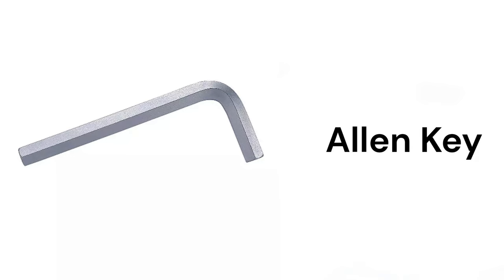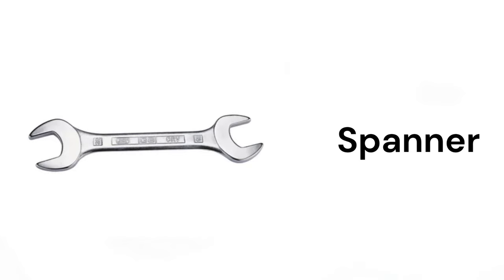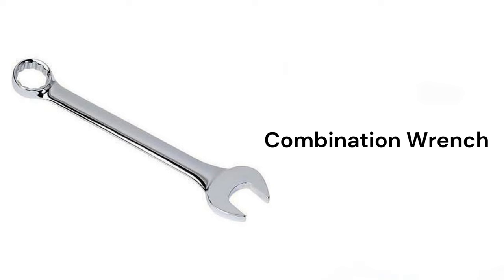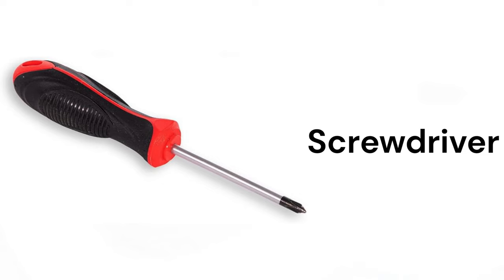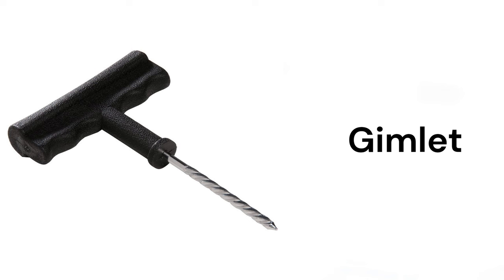Allen key, spanner, combination wrench, nut driver, screwdriver, gimlet.